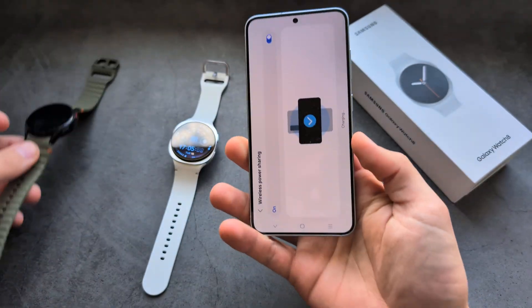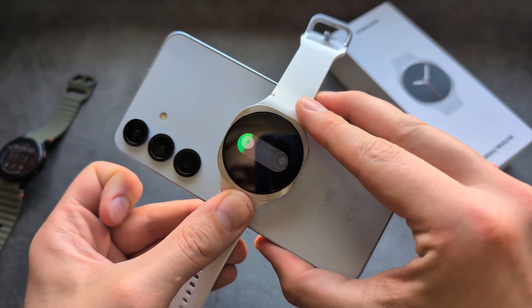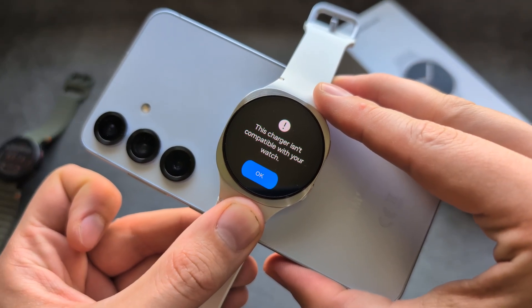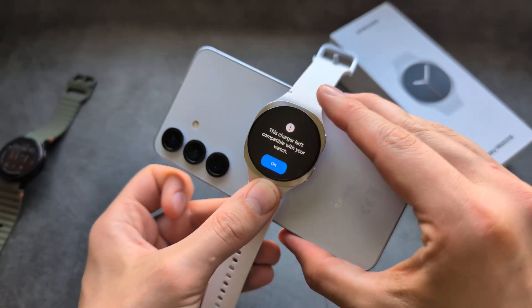However, check out what happens if you try this on the Galaxy Watch 8. It appears to start charging, but it will simply error out and show this error. It simply can't be charged this way.